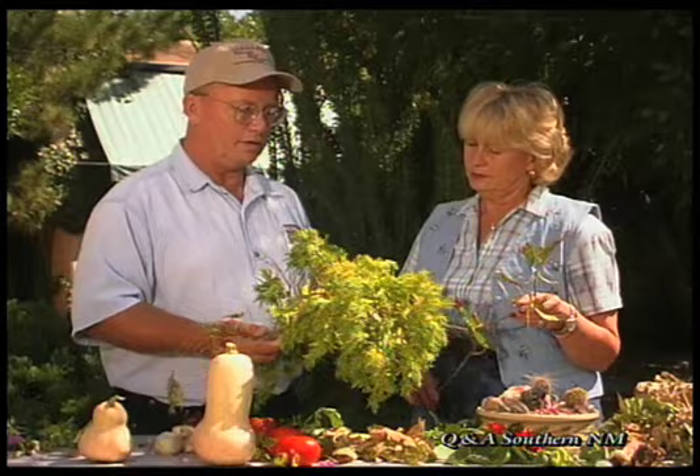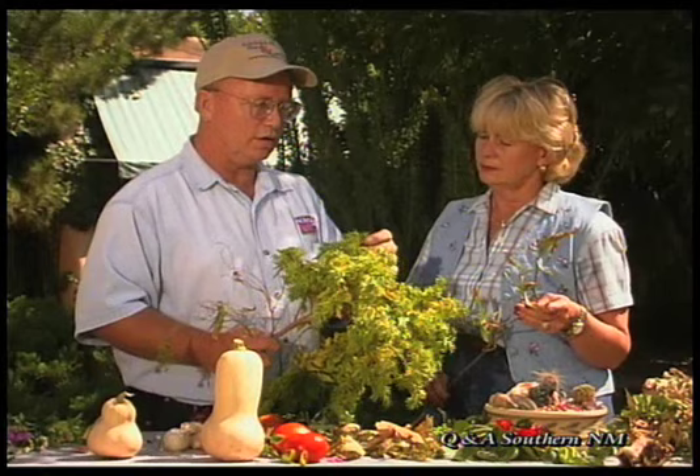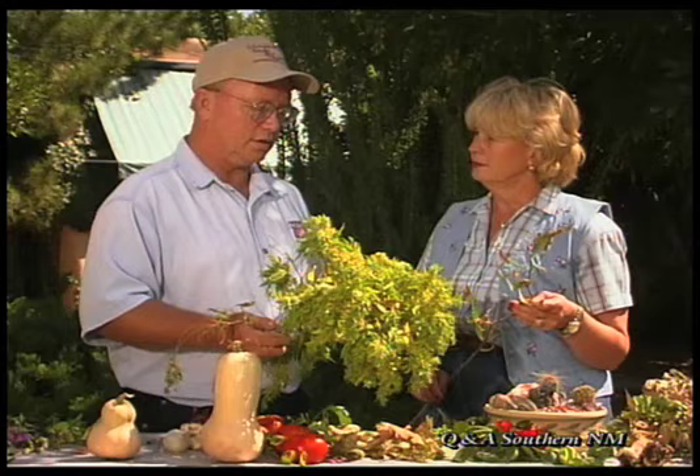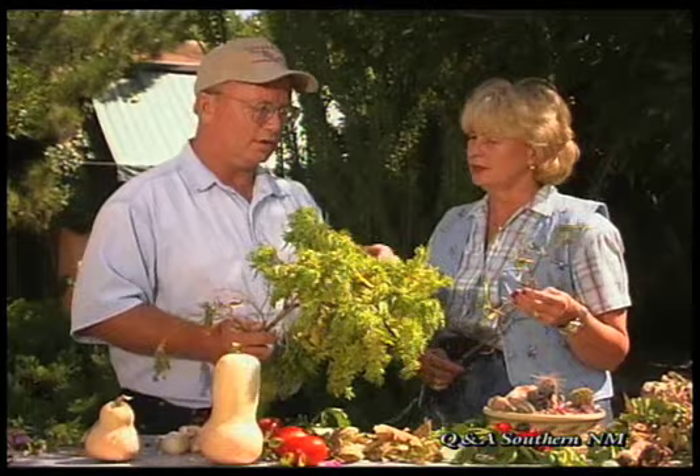We usually see this on desert willow, and this is really the first one I've seen on Chetalpa, which is a cross with the desert willow, so it's not surprising that we are starting to see it. But this is a problem. It's getting a little bit worse year by year and there's not a whole lot known about this insect as far as how to treat it. Possibly a dormant spray in the spring to help ward it off, but as far as whether to use some other type of insecticide during the season, that's not really known yet. Is it best to cut each one of these clumps off? Yes, cut these off because they're going to stop the tree from blooming.